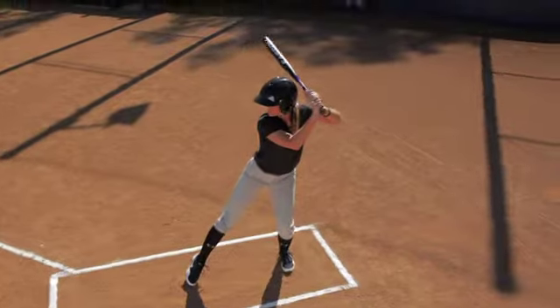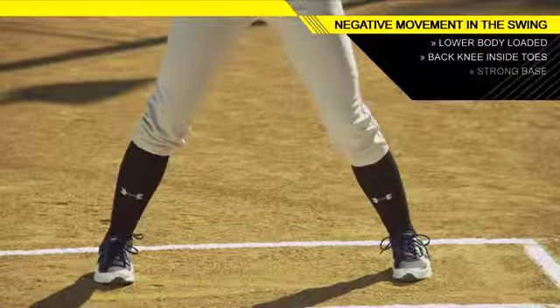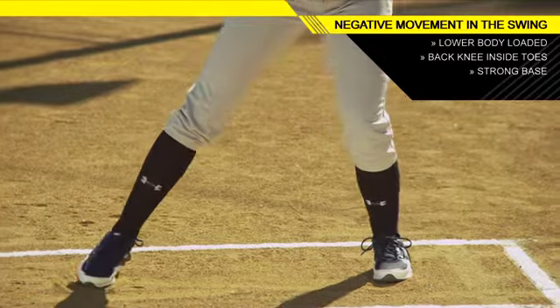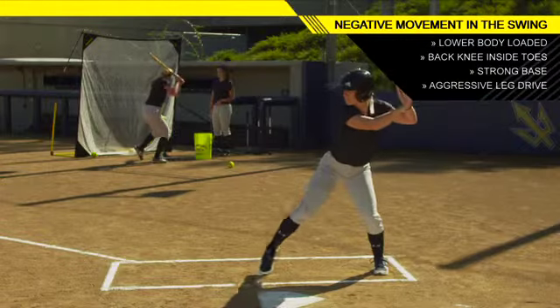The negative movement again — back onto that back leg, really low, knee inside the toe. Now I've developed a strong base with my lower body and a lot of power on that back leg so that I can use a lot of leg drive in my swing.